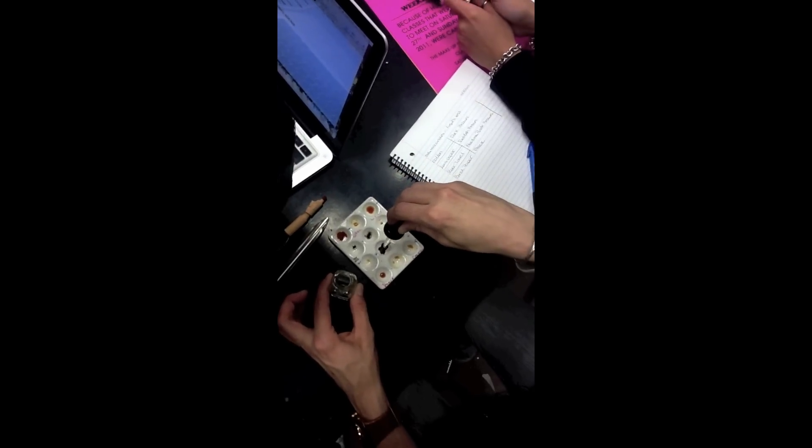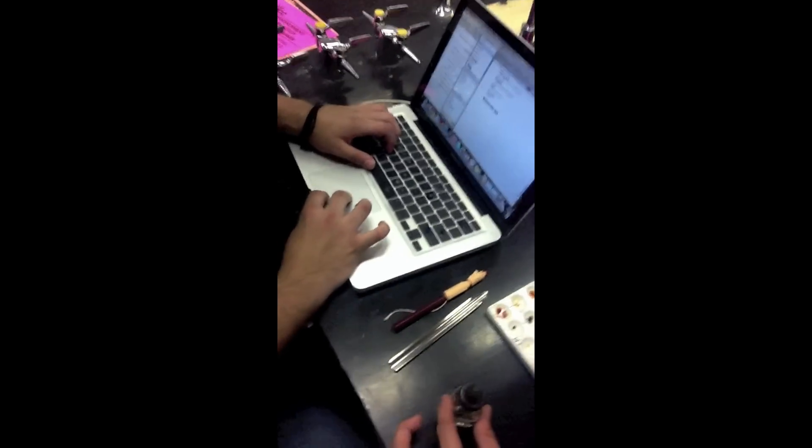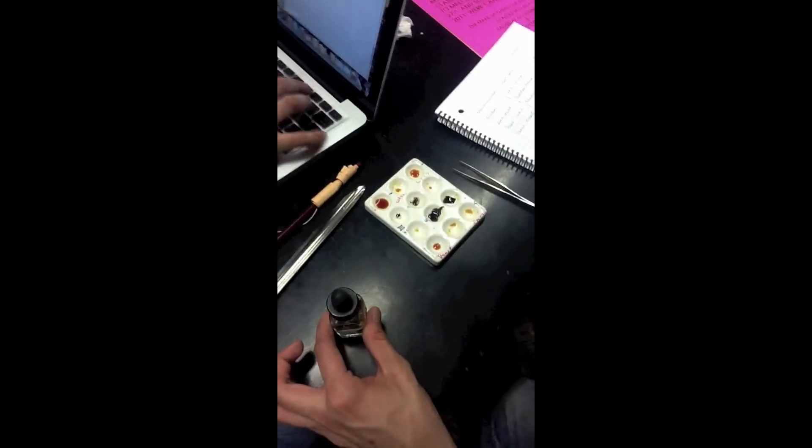Once you have it boiling you can turn the heat down a little bit, keep it at least simmering. Oh, that turned black! Yeah, that turned black too. So for the note I should write that that lets us know that there was a protective cover. These all turned blue-black.